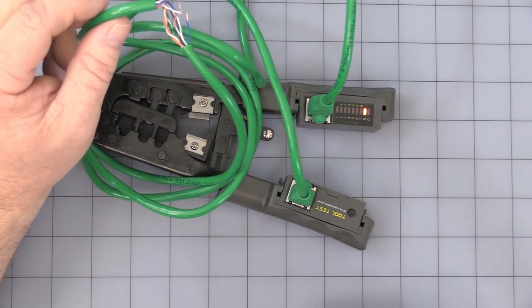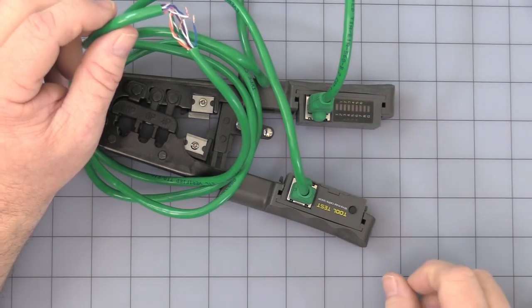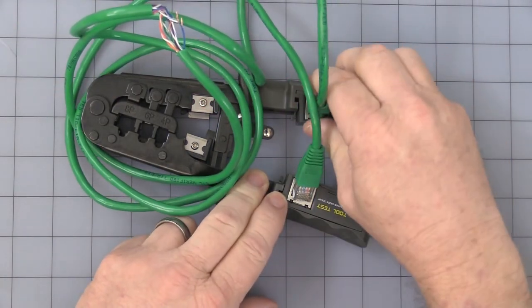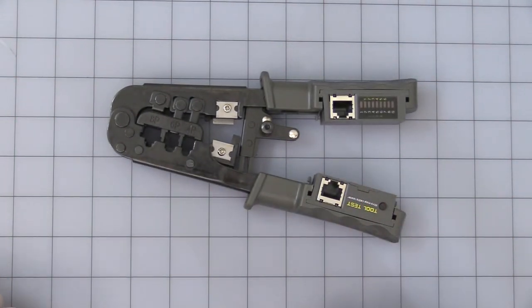This side is also removable — same step: press in the little tabs on each side and carefully slide it out. Do not ever force it. That is the very basic operation of this part. Thank you for watching our video. If you have any questions, let us know. Have a good day.